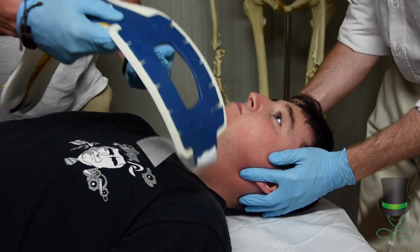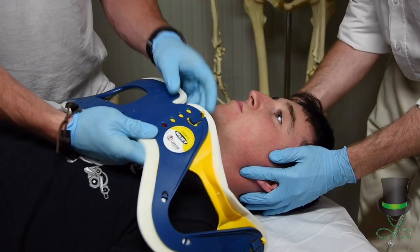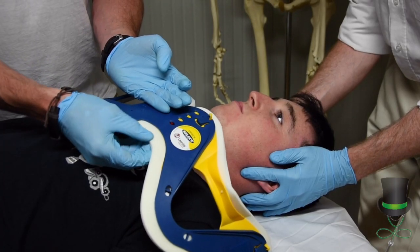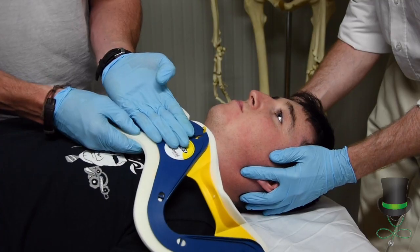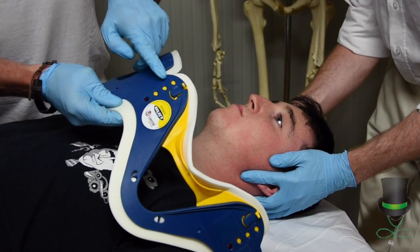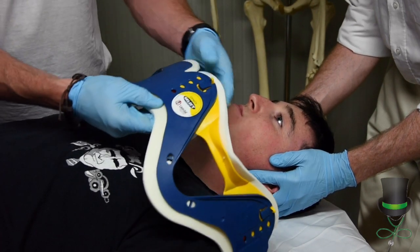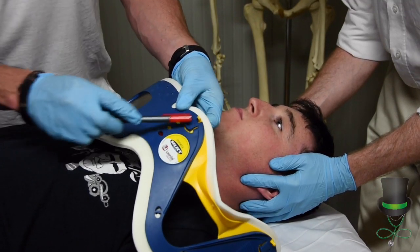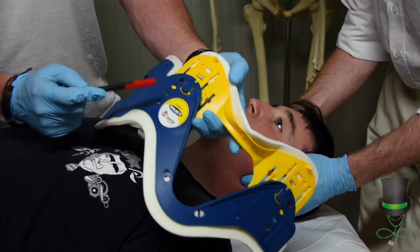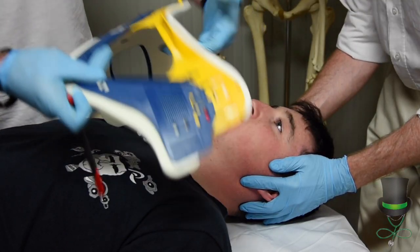We get our collar and form the collar. We then measure on the side of the collar four fingers from the plastic edge — not the foam. Four fingers from the plastic edge brings us up to the top notch here. We ensure that the pins are disengaged and move our red dot up to the top, then lock our pins in place like so.